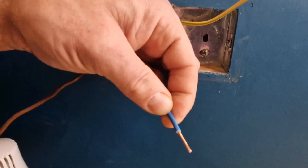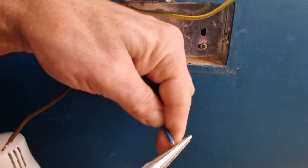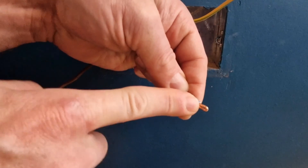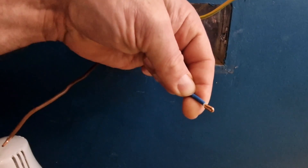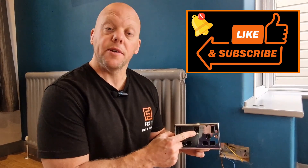Once you've got the end stripped, get some long nose pliers and double the end over — that way when the screw touches the wire it gives a better contact surface area for your connection. The reason I chose this particular USB socket is because it's got two outputs: your standard USB charger and also a fast charging port, which is quite difficult to come across, and more devices — especially phones — are fast charging. I'll put a link to this below in the description and in my Amazon shop.